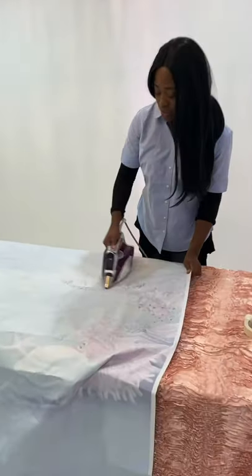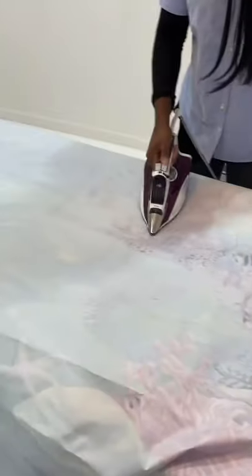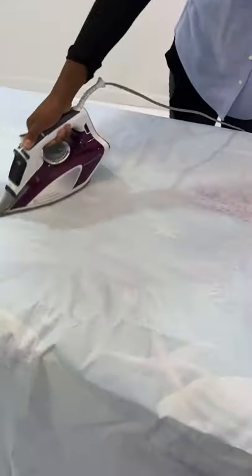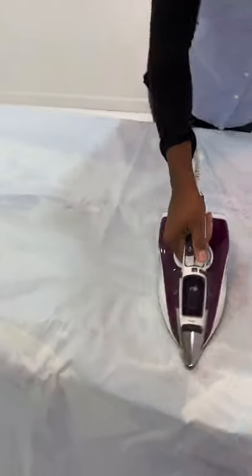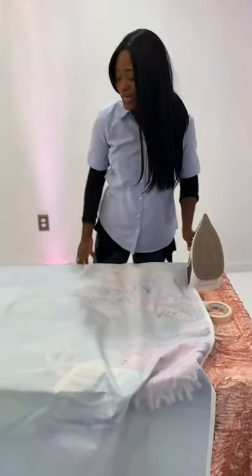Pretty much you want to put the iron on the very low setting — it'll probably be like the silk setting — and you just iron across it. What you want to do is make sure that you get all of those creases and folds out of the backdrop. As you're ironing, you can see the creases and folds leaving. So once you iron the entire backdrop on a low setting...